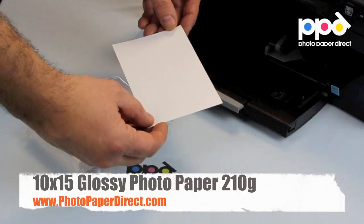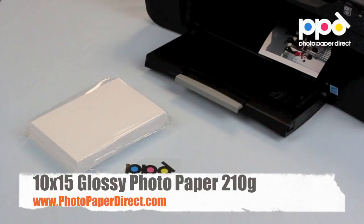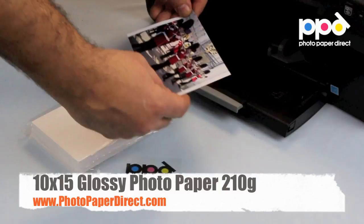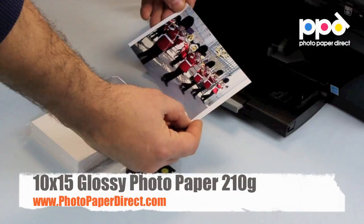And this is how it prints. So here is the 210g 10x15, or a nominal 4x6, glossy photo paper — it will print high-resolution images, very sharp colors, wide color gamut for the domestic and professional printer on any inkjet printer and any inks.